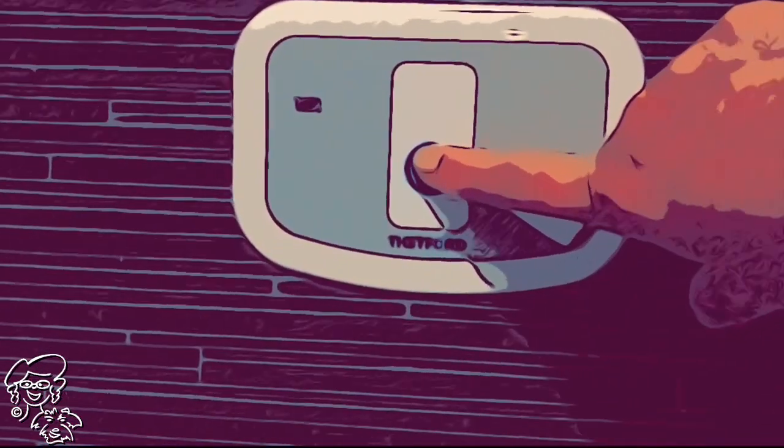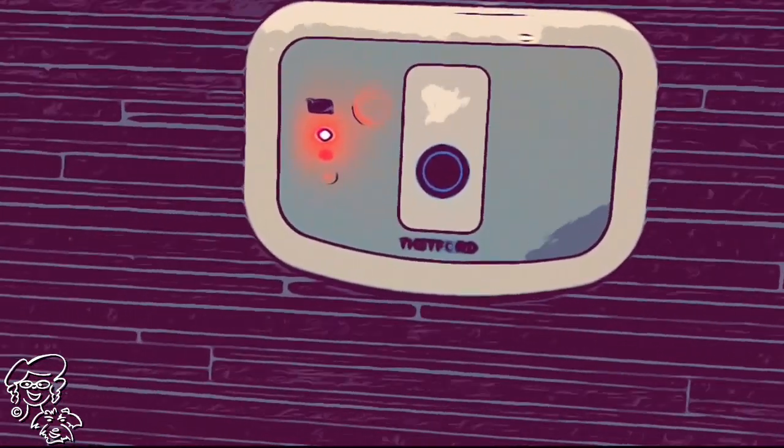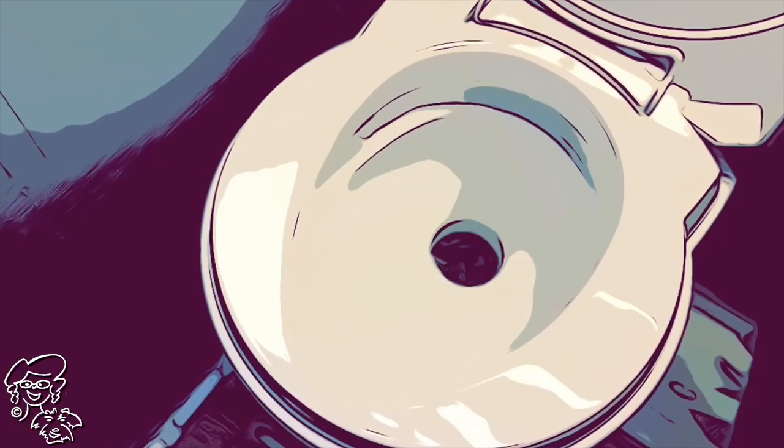If you press the water fill and that red light comes on, it means that your cassette is full. Also, your water pump needs to be on for the water to go into the toilet.